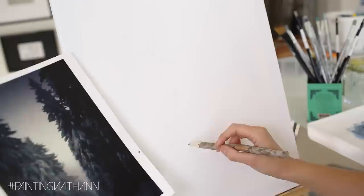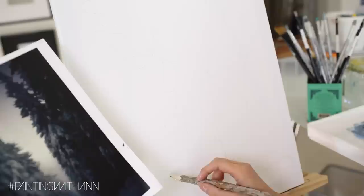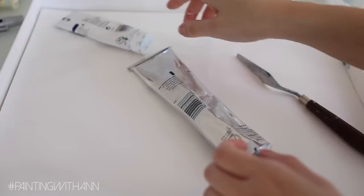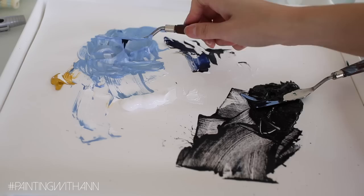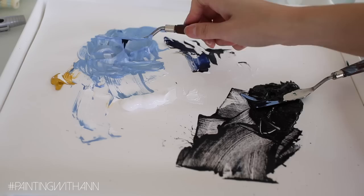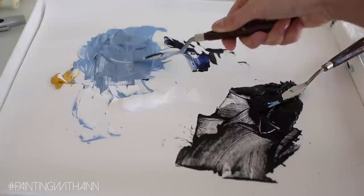Pay attention to the colors and the placement of everything. Here I am sketching out where the trees are going to be placed on my canvas and where the ground and sky will be. I'm mixing a warm white, a warm grey, and a very dark blue. If you're afraid your paint might dry, score in a little bit of acrylic retarder and every now and then spray your paint with some water.